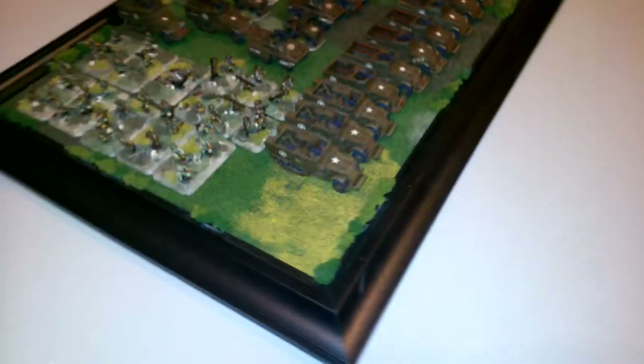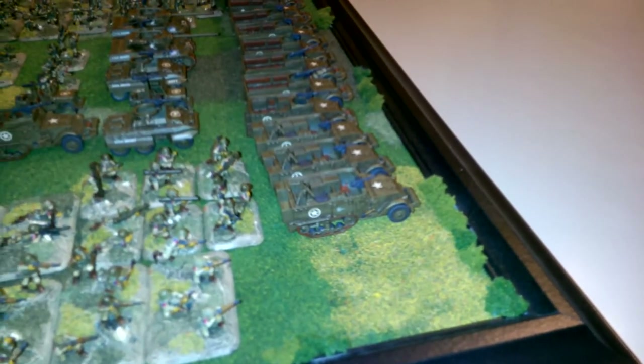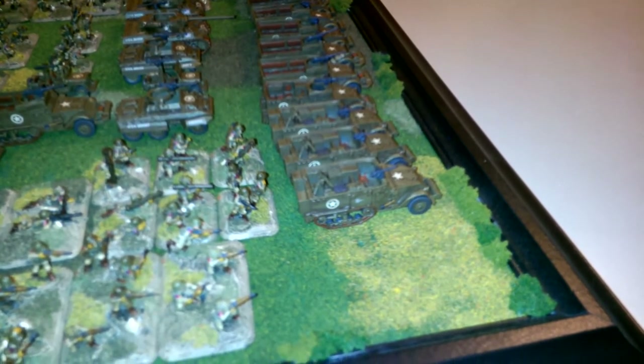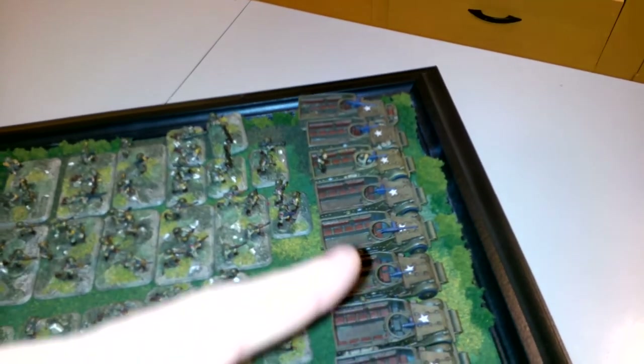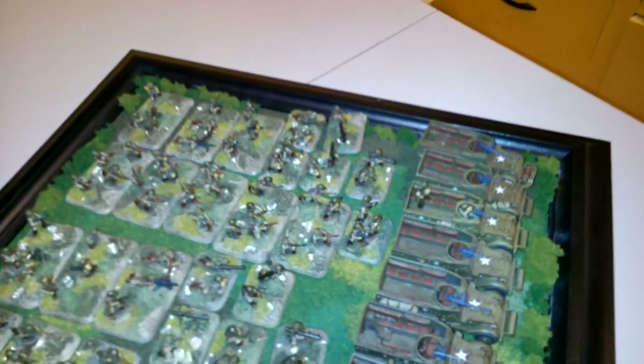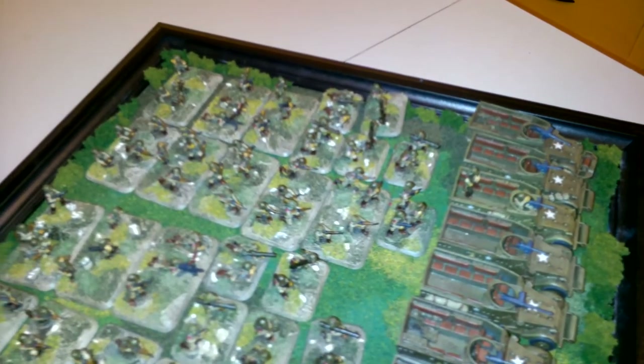I don't know how close I can get here with the detail, but as you can see I've got deckling on everything, there's weather stripping on everything. We got some mortars here. These are all the half-tracks for the three ARPs. I only got one half-track done here with infantry, but that's okay. Considering that I got all this done in 25 days, I'm pretty happy.